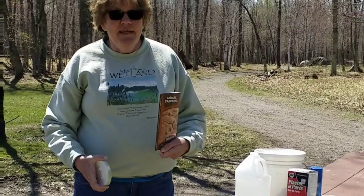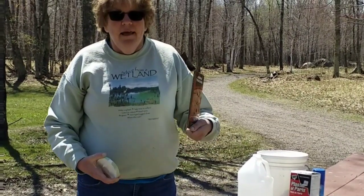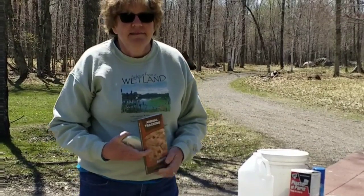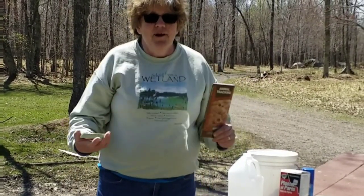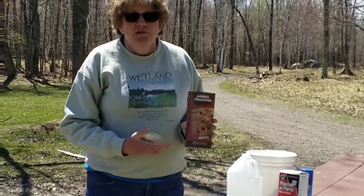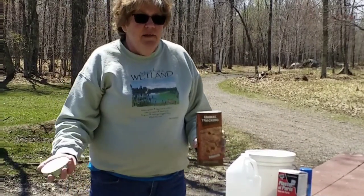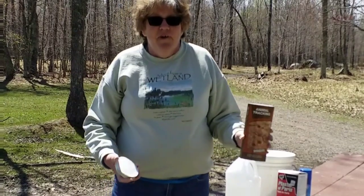Hi, my name is Pam. I'm one of the naturalists here at Long Lake, and today we are out in nature doing some tracking. This is something that you can do anywhere out in nature — along a dirt road, along just the side of a trail, or even in your yard — you can find animal tracks.